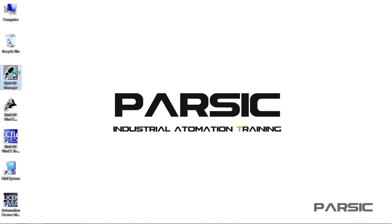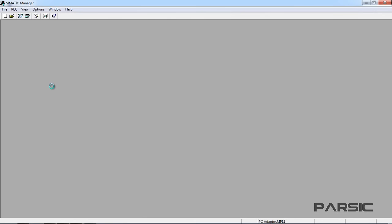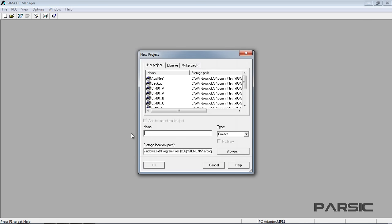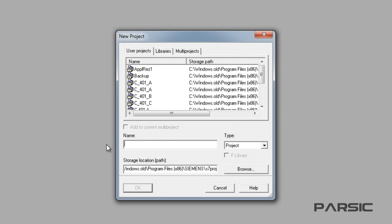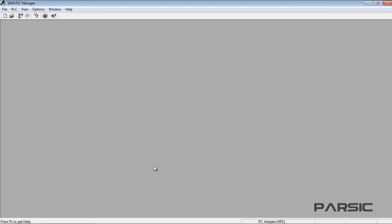Now let's click on the SIMATIC Manager desktop icon in order to start writing the program. SIMATIC Manager is a program which manages sub-programs of STEP 7. To start our programming, we need to create a new project by clicking on the New icon on the toolbar to open the New Project window. In this window, we enter a name for our project in the Name field. We'll call this project Mixer. The path to our saved project is shown in the Storage location; however, we can use the Browse button to navigate to a different location. After creating the project, we click on its name to highlight it.